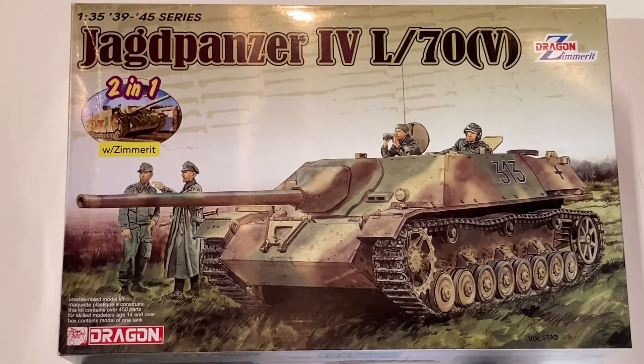This kit comes as a two-in-one, one with Zimmerit and one without Zimmerit. So it comes with two upper hulls and two lower hulls — one with Zimmerit and one without.